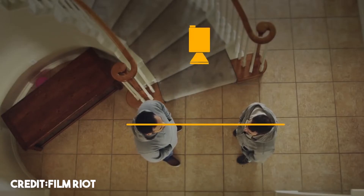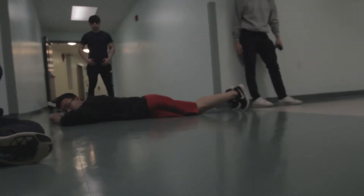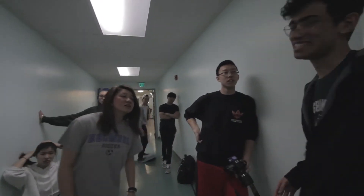This shot is mirrored because of the 180-degree rule — basically if you have two subjects, the camera stays on one side of them. Alvin, our fight choreographer, is still visible in the frame. Whenever we were filming these scenes, everyone would stand around the corner waiting to come in for their scene, but occasionally a person would pop in and out.